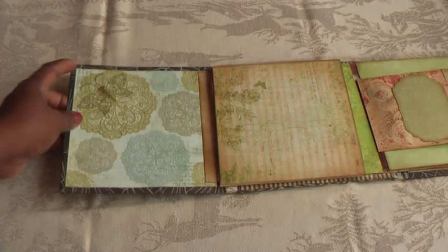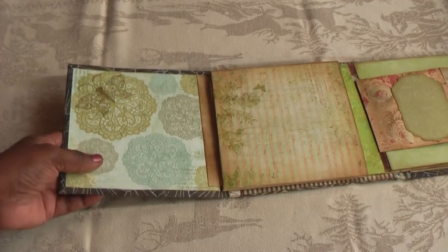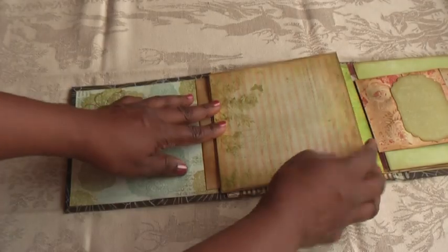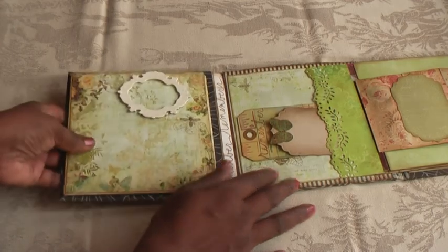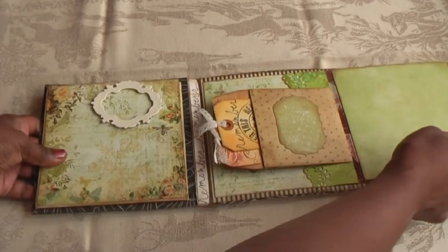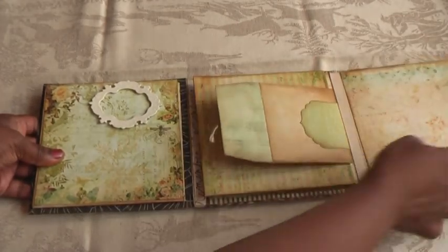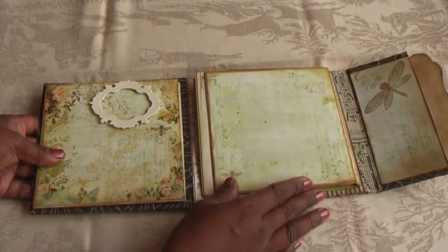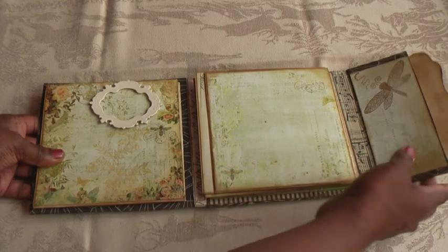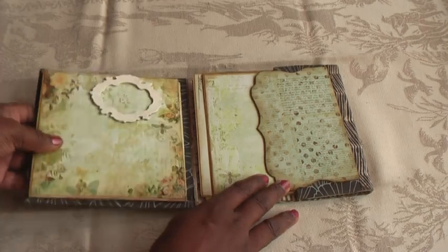I've also stamped a butterfly on the base — very pretty papers throughout. The book closes this way: starting from the base, then the pocket goes over, then this section, and then another pocket. Two flip pages. And then for now, the chipboard goes first and this side goes over that.